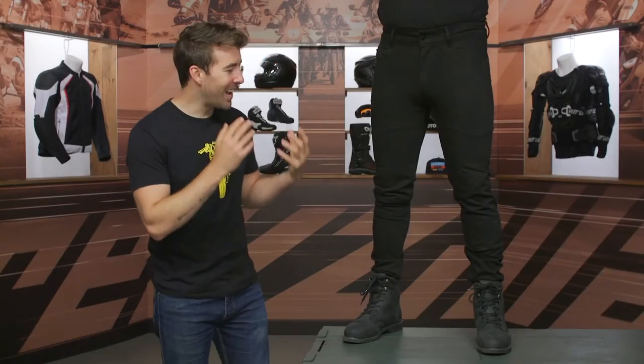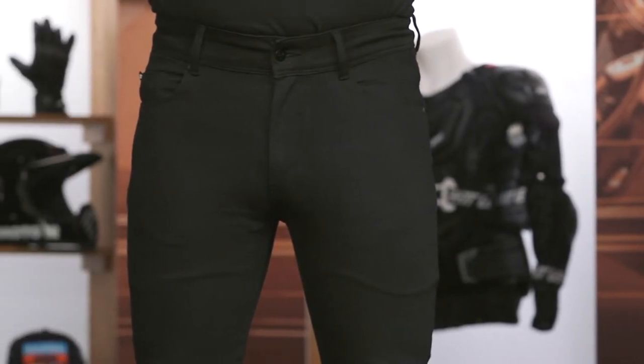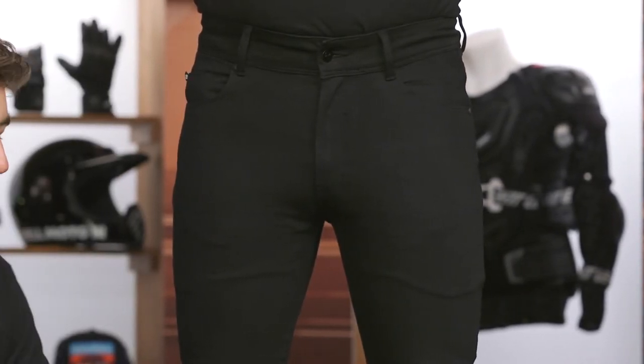The Zero Skinny Jeans, as you can tell, are a bit fitted to the body. Pat doesn't usually go for this style — I think he looks cute as a button. These are going to be a great option if you have slim legs or you just like this overall style.